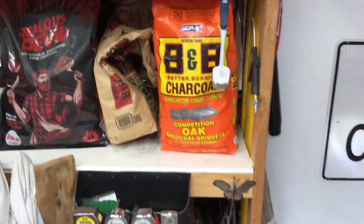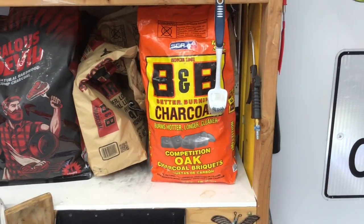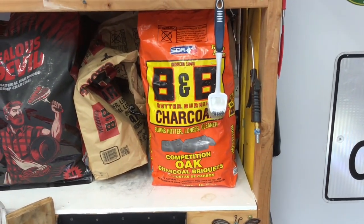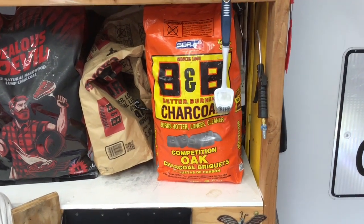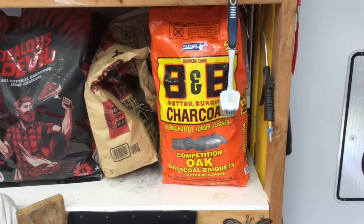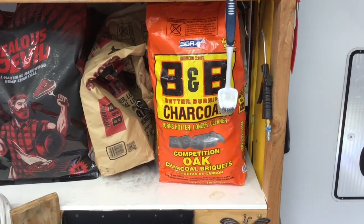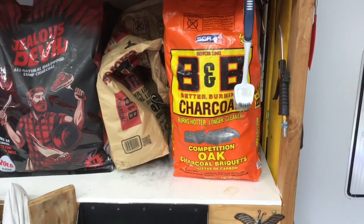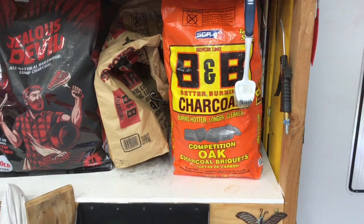If you're wondering what I'm burning tonight — I'm not burning that, but I want to. Barbecue Brian gave me that, and I can't wait to try it out. I am slowly turning into a B&B fan. I'm just burning some Royal Oak right now, using up a couple bags. Royal Oak with the oak in it — I don't mind it, but this B&B, for the Masterbuilt, it's tough to beat.